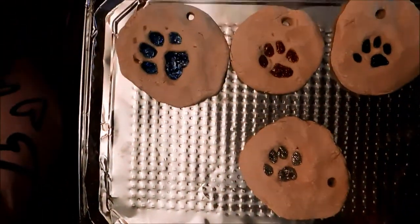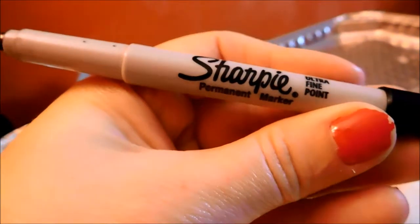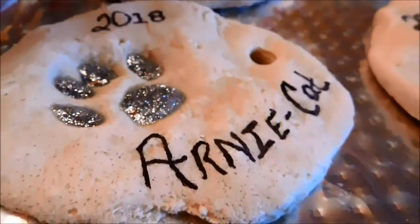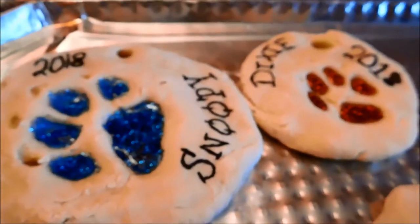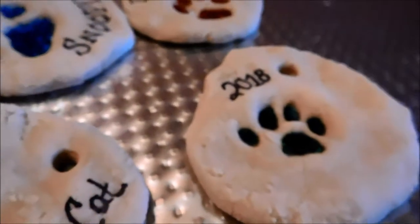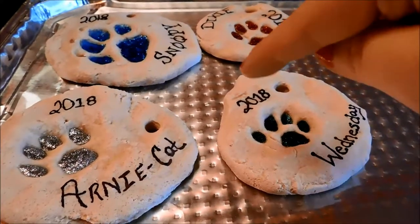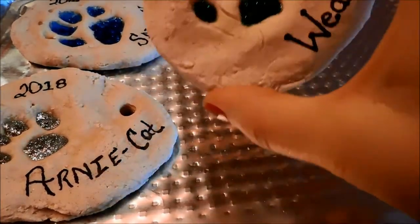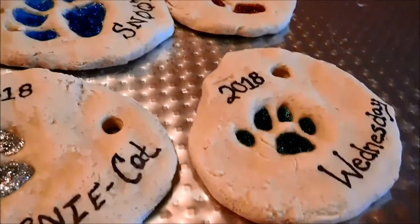I'm using an ultra fine point Sharpie in black and we are writing on the ornaments. Don't be afraid to just be creative and experiment with different fonts, sizes, and colors and all that fun stuff. We got our glitter paint in there, we got it lettered and stamped with the year. Before we hang these, don't be afraid to get creative — add stickers, add rhinestones, or whatever else you want to add to your ornaments while they're drying.